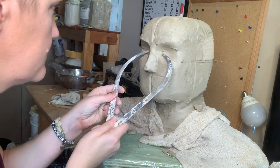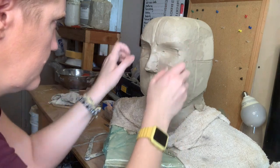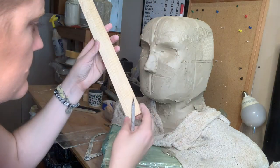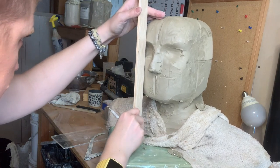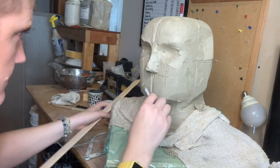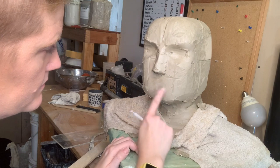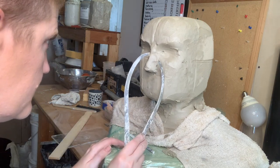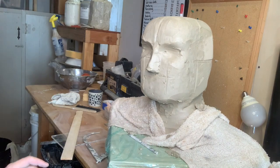Check your measurements multiple times. Now from here, I want to find the middle point of my eye, because this is actually going to determine how wide my mouth is and where my mouth goes. I'm going to find that middle point on my eyeball and draw that line going straight down. Your mouth goes to the middle of your eyeballs - right where your pupils are.